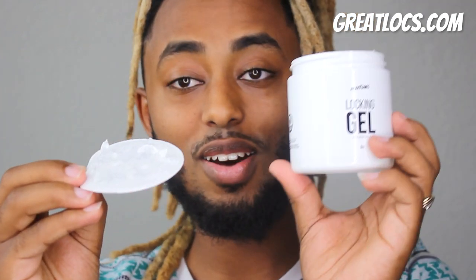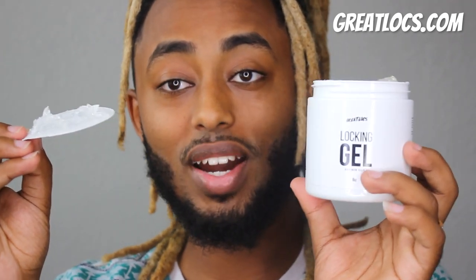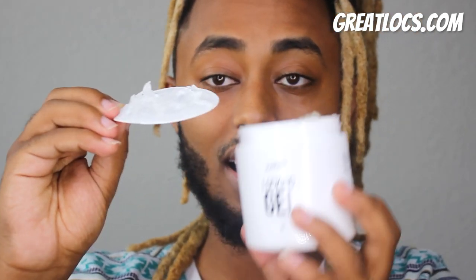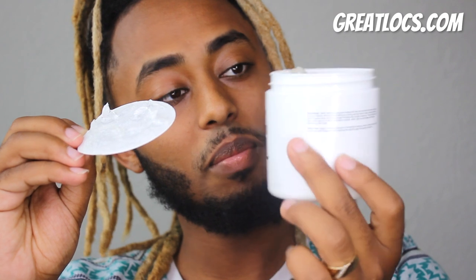I don't normally use products, but when I saw this was a vegan product, I was sold right there. I actually bought this — I didn't get sent it. I love the scent. It just smells really like nature.